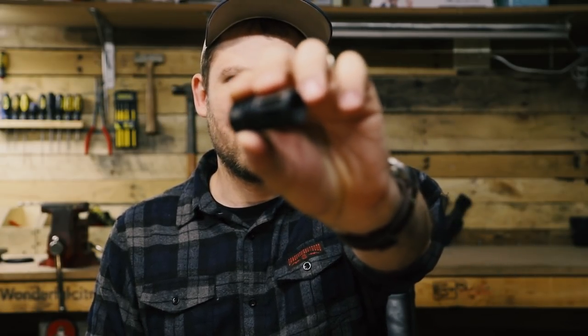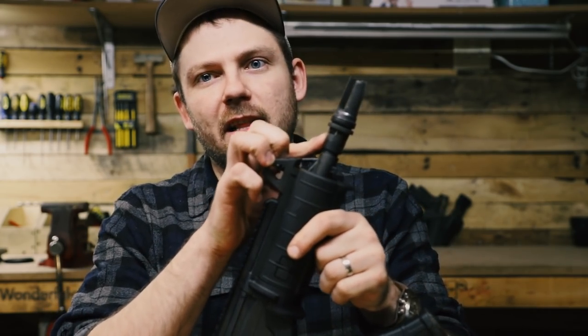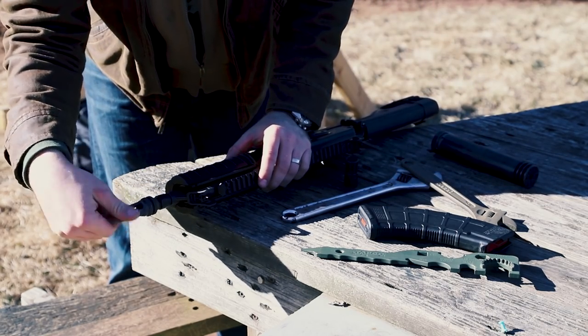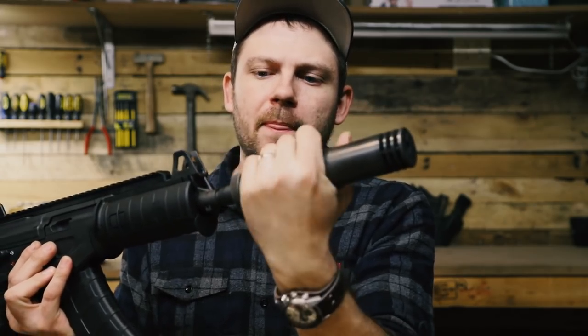Upon unboxing, I noticed it had a standard-style flash hider, which is perfectly fine for most people. What I did was remove that and put on my ASR flash hider so I could run my suppressor. This is kind of unique — it has a locking nut on the barrel that allows you to clock a muzzle device perfectly. If it's a brake, you can put the ports the right way; if it's a flash hider, you can put the openings up, then tighten the nut against the back of the muzzle device. Many of you with AR-15s and crush washers know that's not always easy to get right. This thing suppresses well with my SilencerCo Omega — I just thread it on and go.